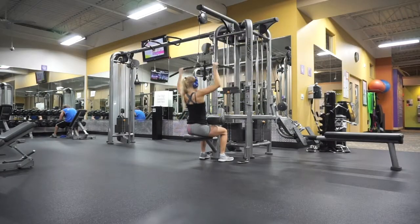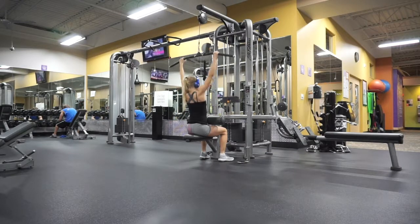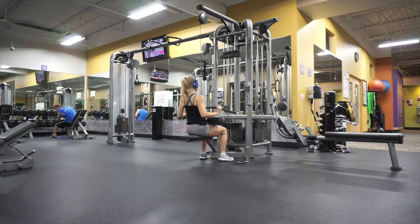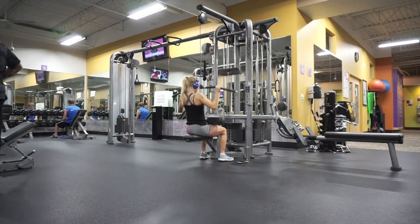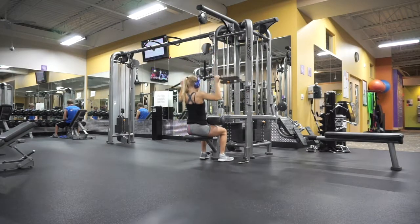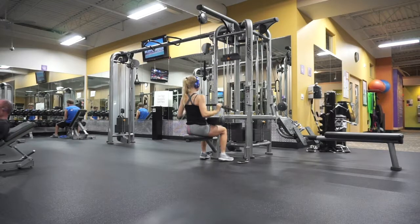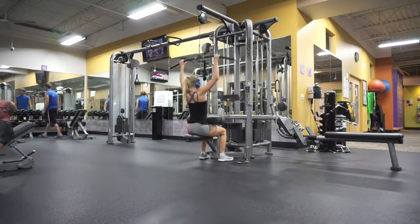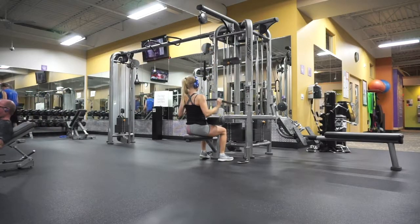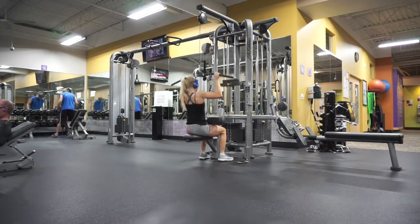I then did lat pull-downs for three sets of 10 to 12 reps with a wide grip. I like to switch it up between close grip, wide grip, and neutral grip on back day. Since I'd just done close grip rows, I went wide grip here. Using different hand positions helps you hit different parts of your back and target different muscle groups — variation is key.